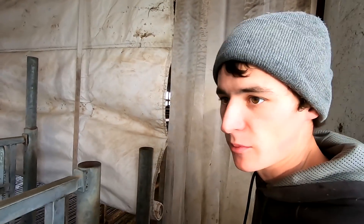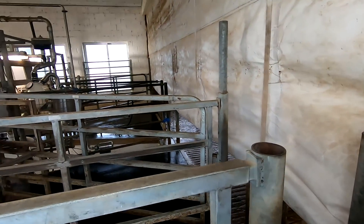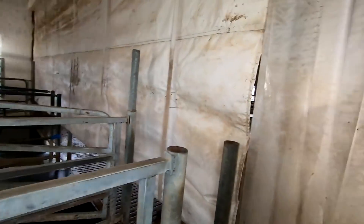Finished up the milking. I'm closing the curtain here because it's getting cold out — we've got to keep the heat in the parlor. I'll go out here and see how far they're coming along with the hay chopping.